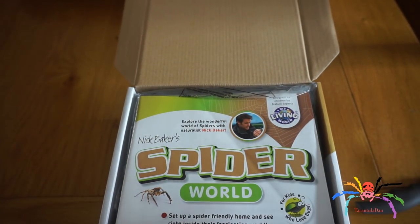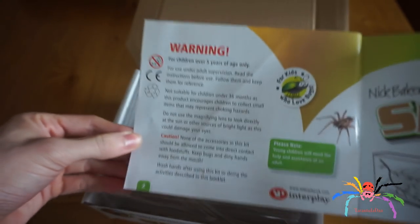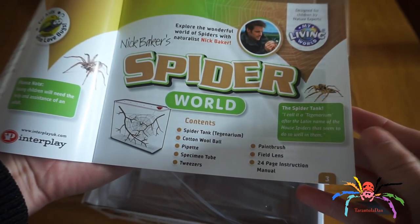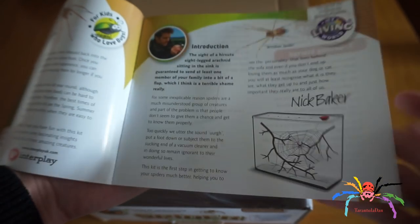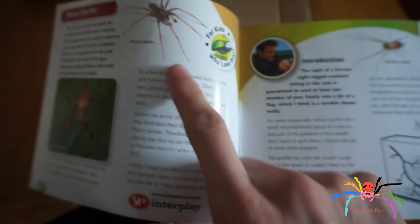Opening the box, the Spider World book. There's a bit of a warning about the contents. It tells you about the kit and also tells you the names of some of the spiders — you've got a house spider here, window spiders.